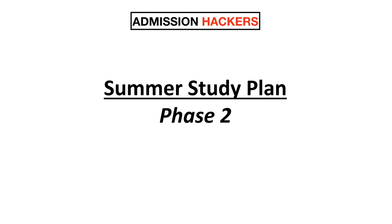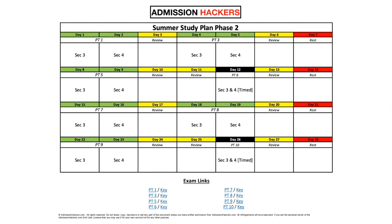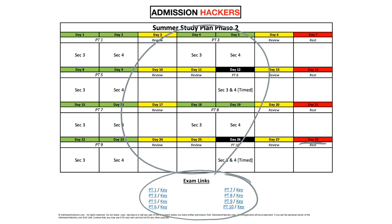So summer study plan, phase two — let's get straight into it. If you print it out, it's going to look something like this. At the top is going to be a little calendar scheduled for the next 28 days, and down below we are going to have the exam links.